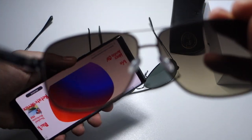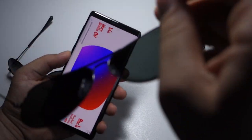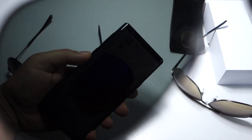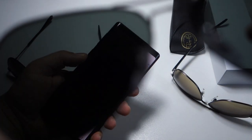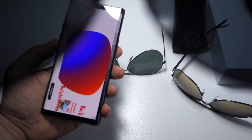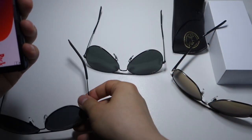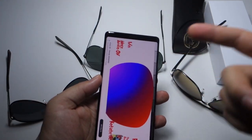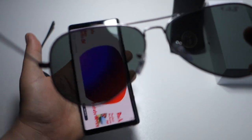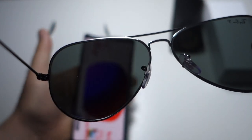With a polarized lens you won't have a problem — your eyes will be comfortable and protected. As you can see, this is a polarized lens. Use this app to test your sunglasses and find out if they are polarized or not, if they protect your eyes, or if someone misled you and sold you something fake. Thanks for watching, please like, share, and subscribe.